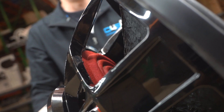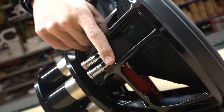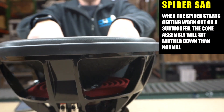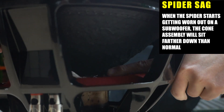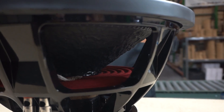But over time — like he's talking about some older Rockford HX2 subs — after you've played them, this material right here gets worn out. So what happens is your cone starts sitting down lower. You can see the spider right beside the voice coil right here — it starts sagging down like that because this wore out.